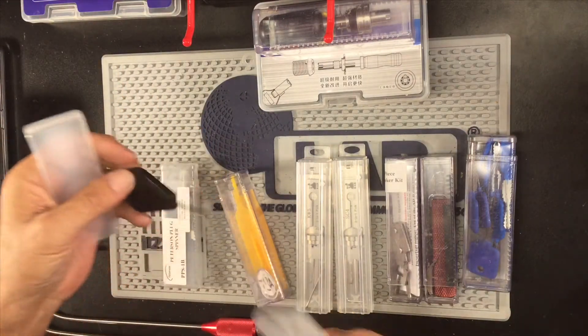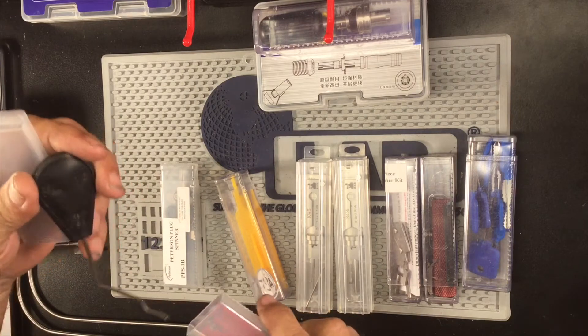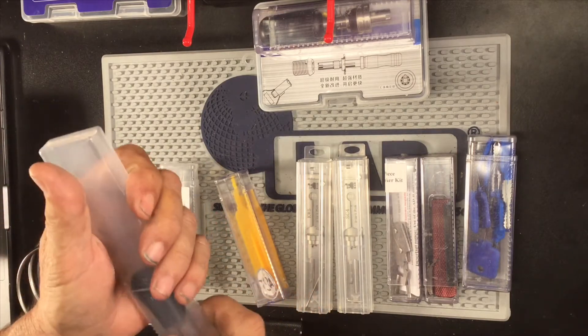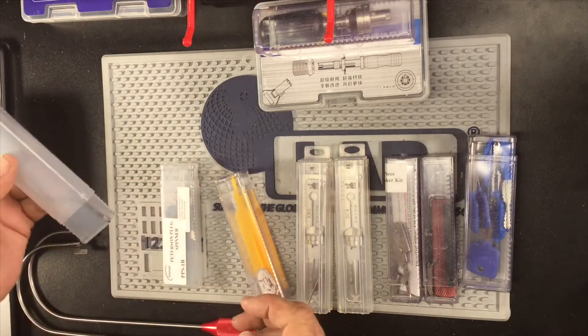This piece here is the bypass tool for any of the smart locks — Kwikset, Schlage.